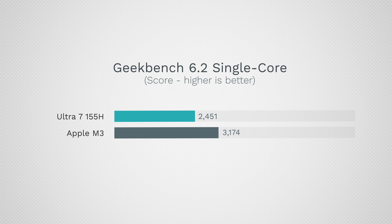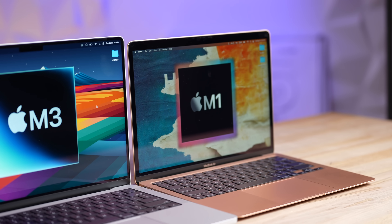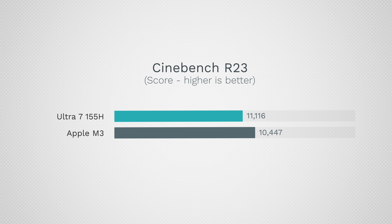In single-core, however, we have 2,400 compared to 3,174 — a difference of about 30 percent. So in terms of single-core performance, Intel still cannot keep up. That is essentially M1 performance from the original M1 MacBook Air that came out over three years ago.